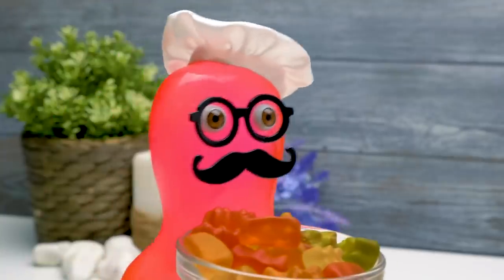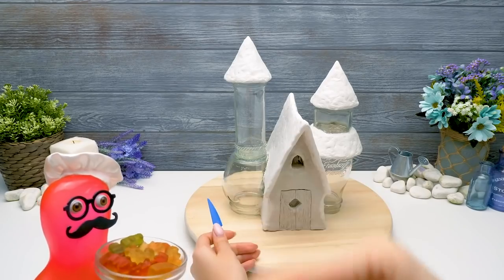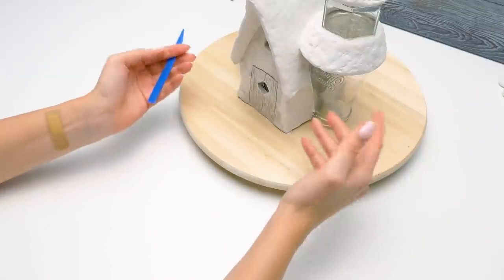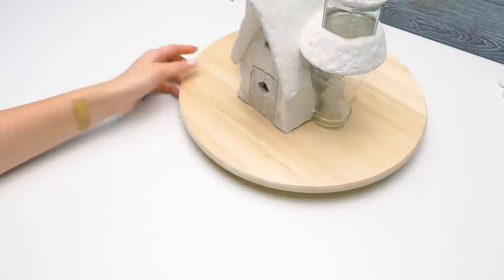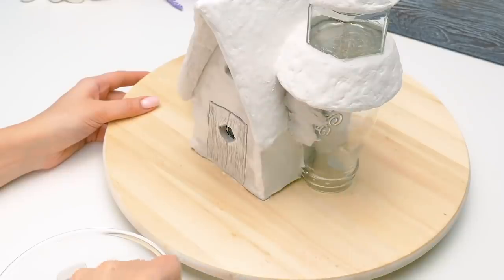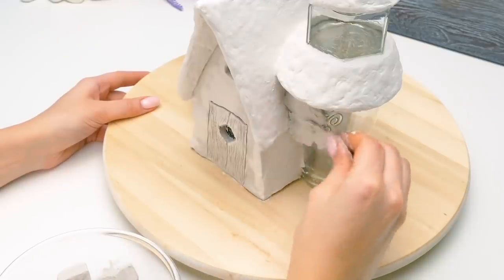Or sprinkle some water with a spray bottle. Would you like a jelly? Thanks, Sammy. What are you up to, Sam? That's strange. Anyway, let's continue covering the house with clay. And I'll place this here.